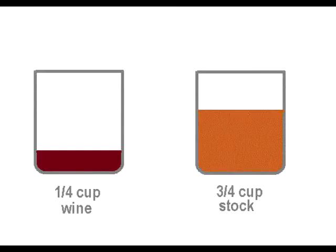To deglaze the pan, we'll need enough liquid for a one-third of an inch layer on the bottom of the skillet. For a 10-inch skillet, this will take about one cup of liquid. The exact amount and proportion of stock to wine is not crucial, so feel free to just eyeball it. But keep in mind that you want way more stock than wine or your sauce will be too sour. I usually use one quarter cup wine to three quarters of a cup of stock.